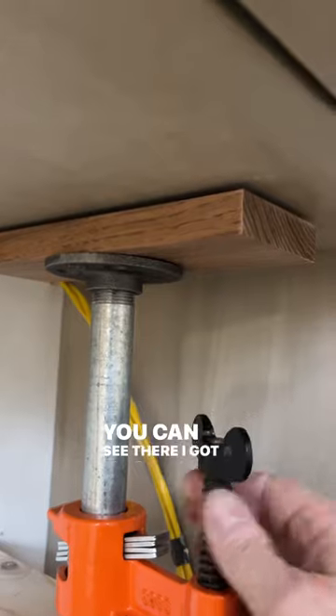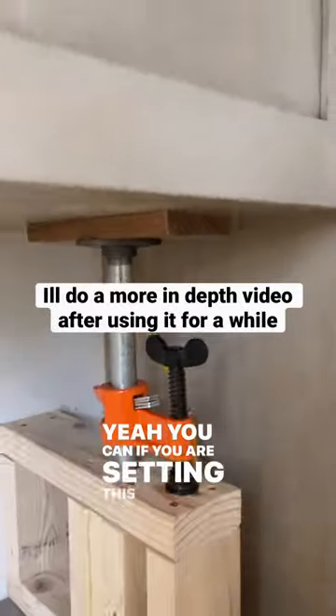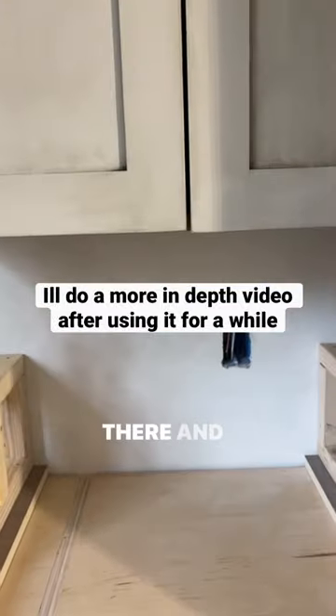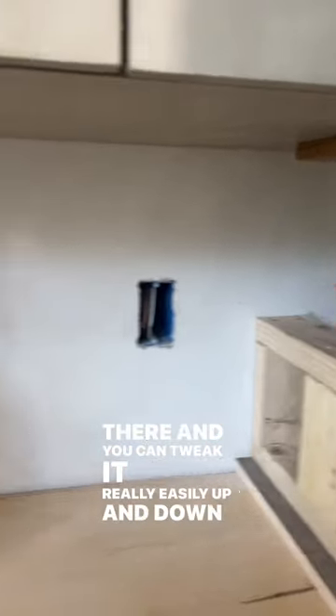You can see there it's got an eighth-inch gap. If you're setting this thing — that's your level in there — you can tweak it really easily up and down just a little bit.